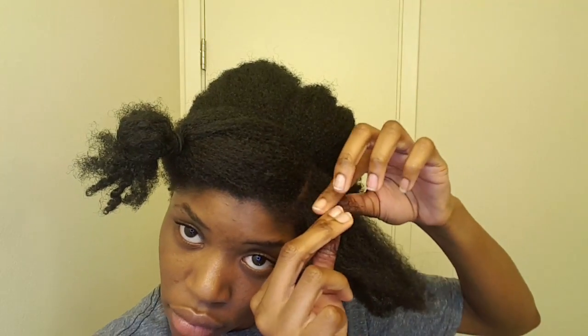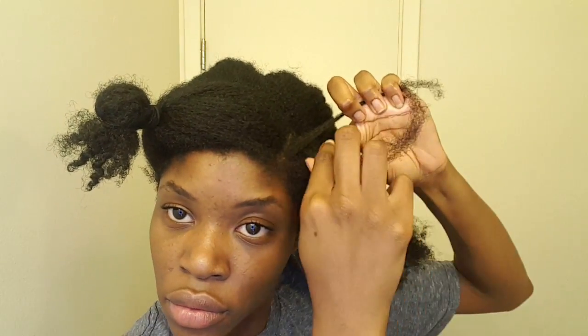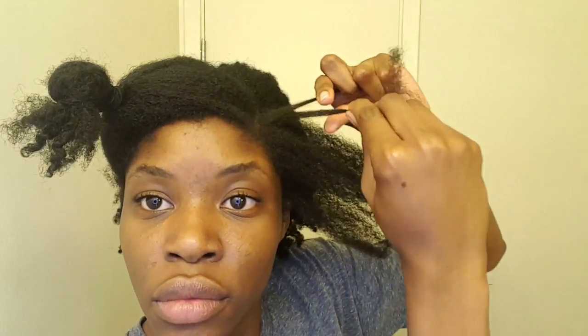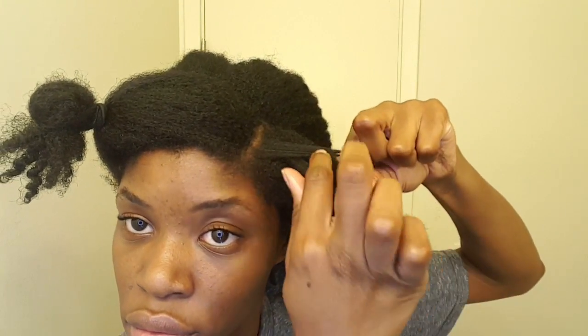To begin your flat twist, take a small section of hair and split it into two like you would a normal twist. Twist once as normal. Then before you go to twist again, add a little bit of hair into that bottom section and then twist.